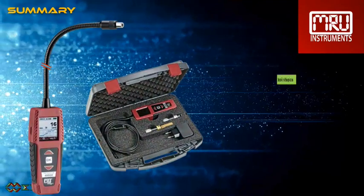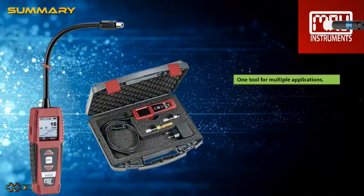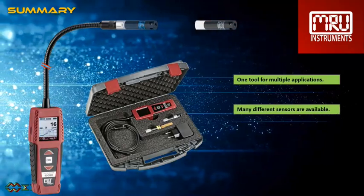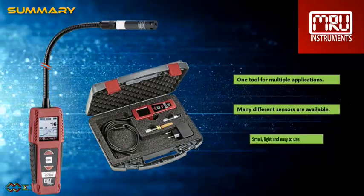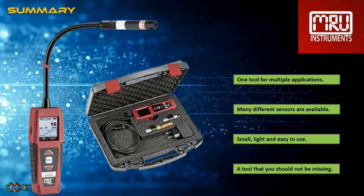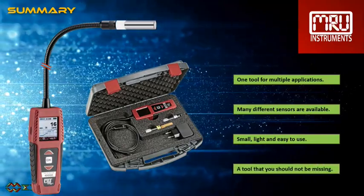This is by no means the cheapest gas detector on the market, but if you keep in mind that you only need one detector for multiple applications, now we are talking. One tool for multiple applications — a beautiful design, ergonomic and light, and so easy to use.